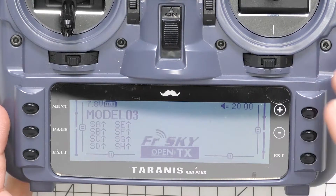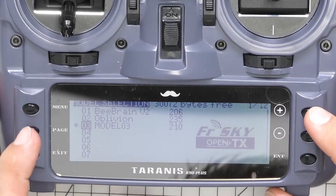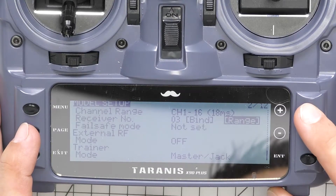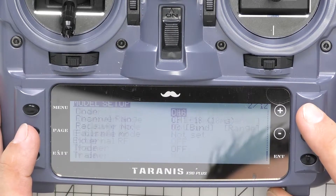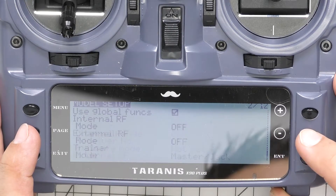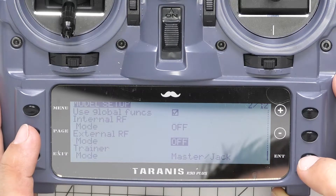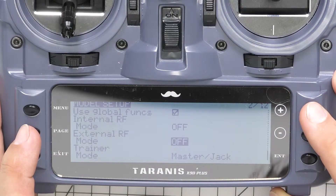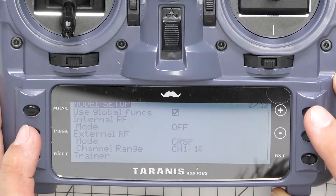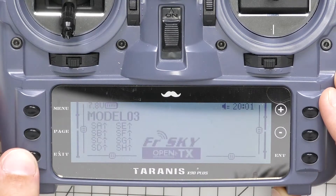First, create a new model — I've already done that. Hit menu, then page, then scroll up to the bottom. We're going to turn off the internal receiver: go down to mode and scroll to off. Then scroll down to external RF, hit enter, and change that to Crossfire. Hit exit to get out of that mode.